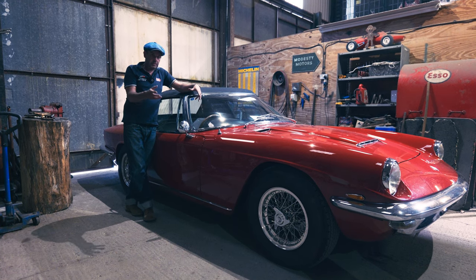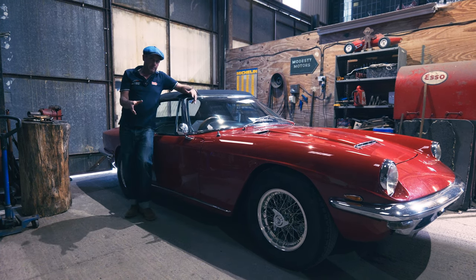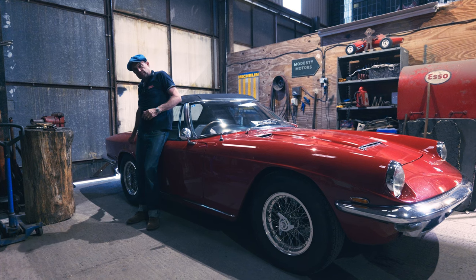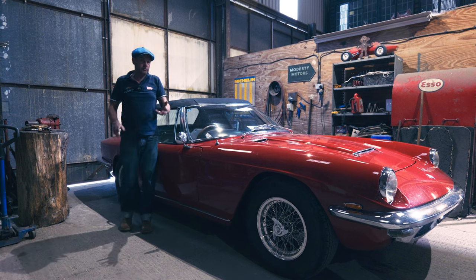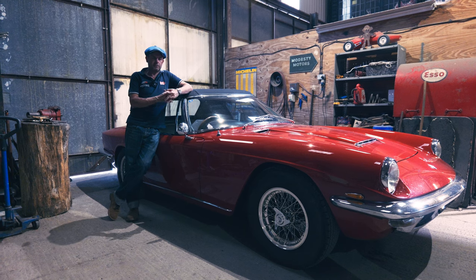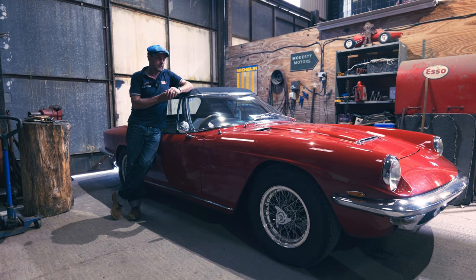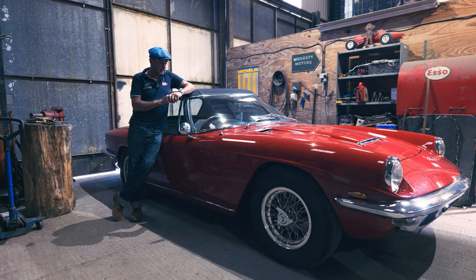Whilst we're talking about aluminium bodywork, a lot of people talk about the Mistral being a rare aluminium-bodied version. Well, they're all aluminium bodied — there are no steel ones. The only steel bit is on the Spiders, the back section. The boot skin is aluminium, but that section is steel. The coupes are all aluminium. People talk about a 'rare aluminium coupe' and you often see it in dealers' adverts, but those in the know say there was never a steel-bodied one. The Sebring is steel-bodied, but that's a different car.